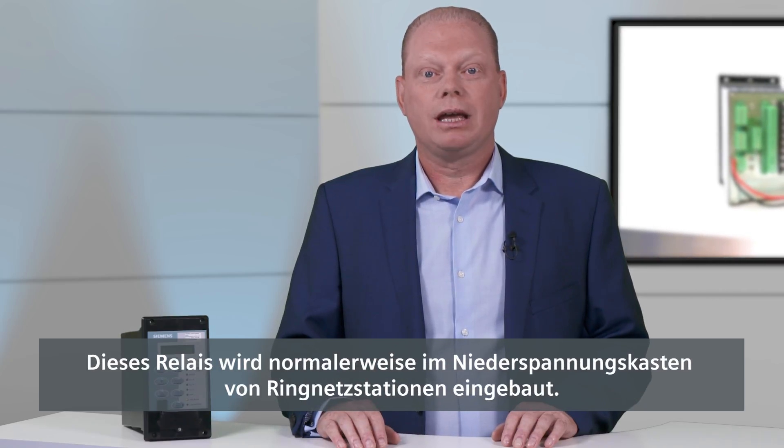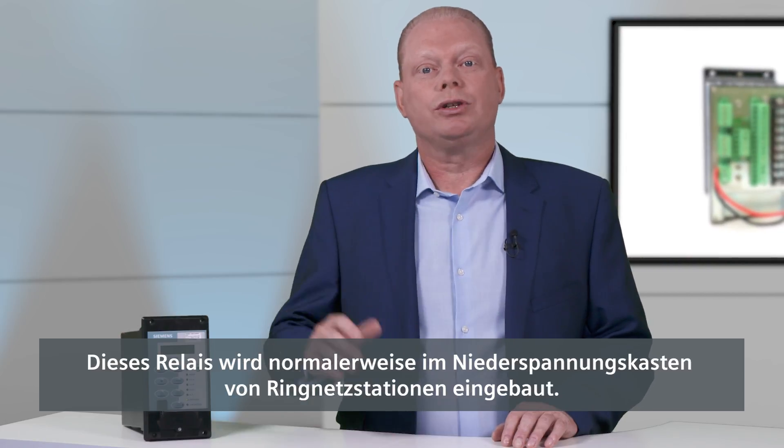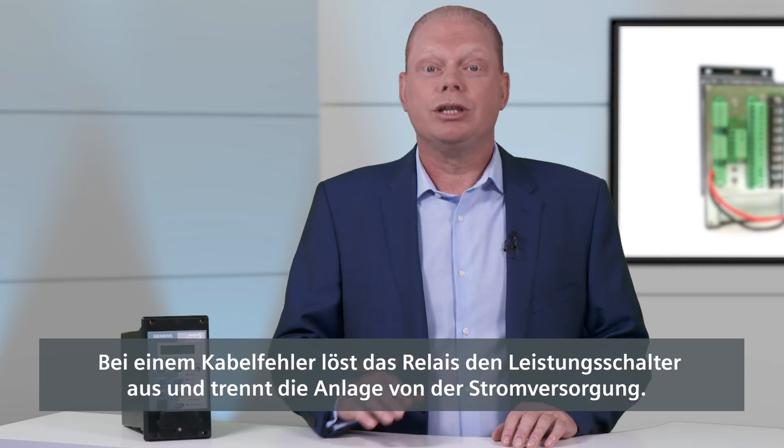The main application for the 7SR45 is to provide overcurrent and earth fault protection in a medium voltage substation. The device is usually mounted in a ring main unit low voltage compartment and operates if there is a fault on the cable to disconnect the power.